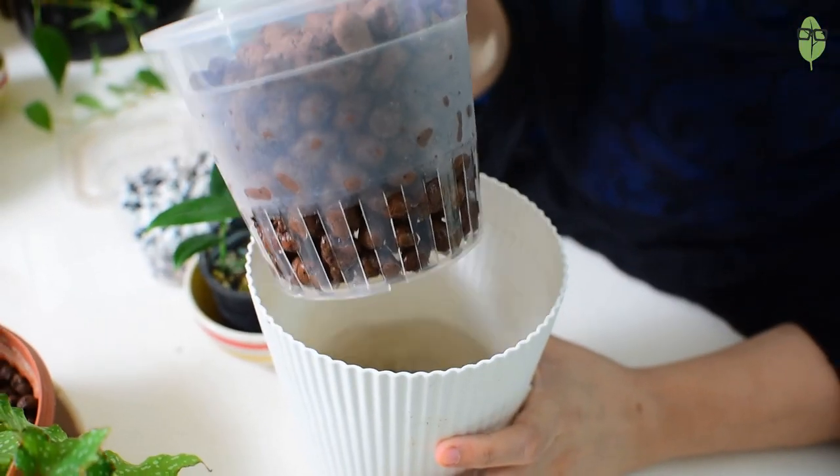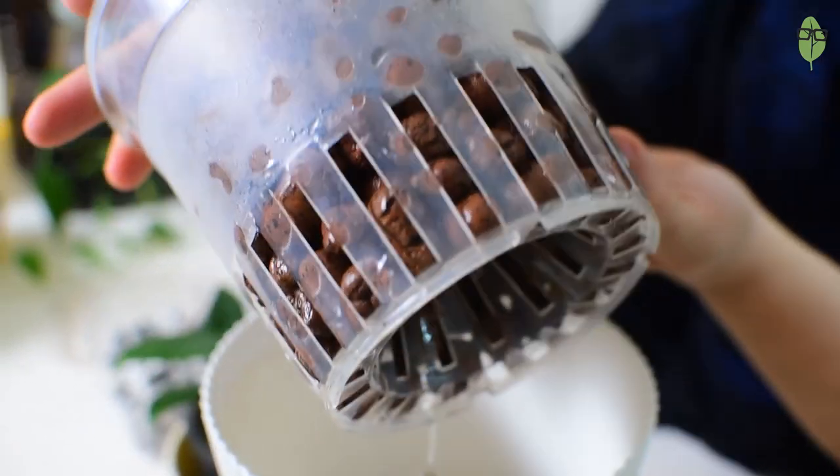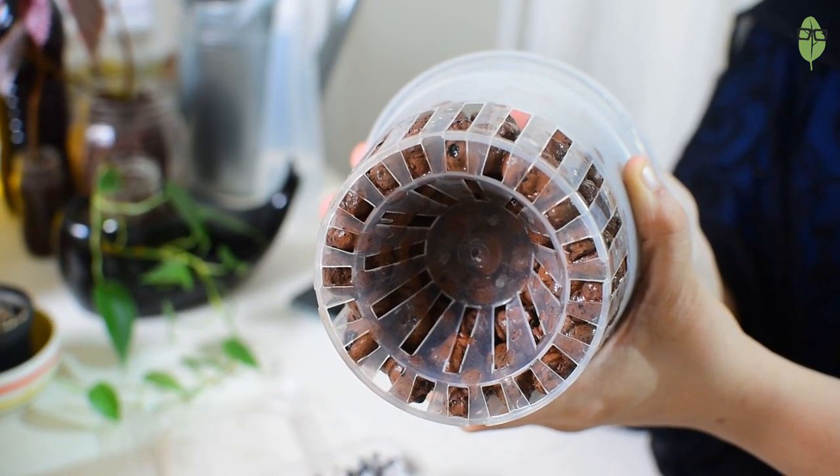Now let's talk about what you need to set up your first semi-hydroponic setup. The container is extremely important. You'll need an inner pot to hold your aggregate, with lots of drainage holes at the bottom. This is an orchid pot I got from Amazon — they're a little expensive, but if you're serious about semi-hydro it's worth investing in. If you're just starting up, small plastic pots with lots of drainage holes work too, or you can poke extra holes — you can even use the bottom of a Coke bottle.